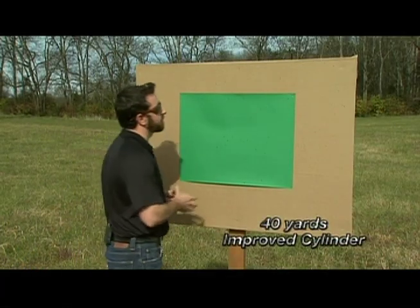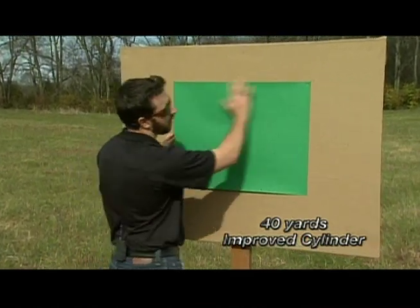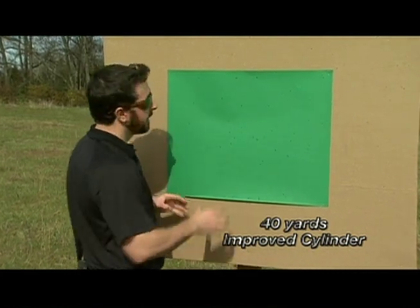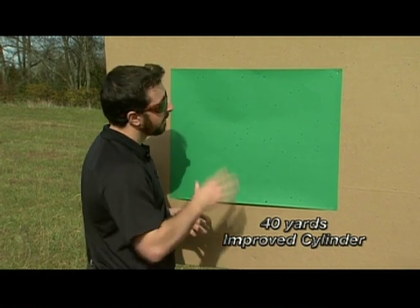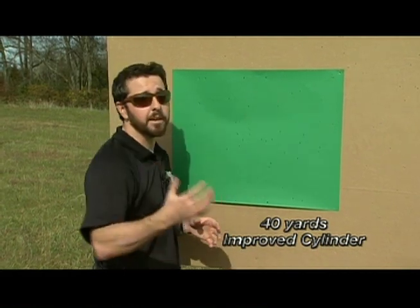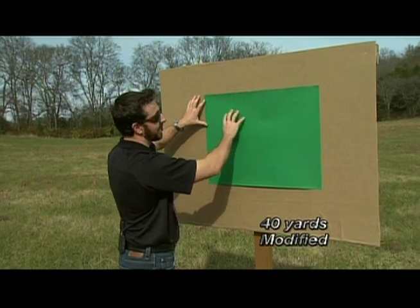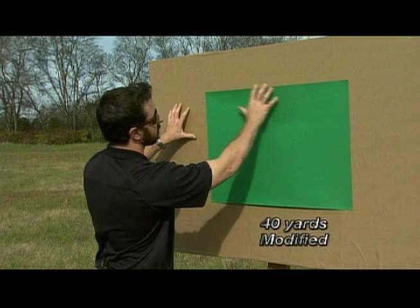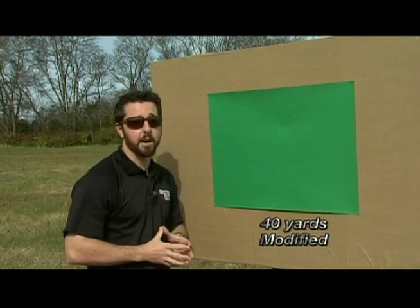We have officially passed the capabilities of our improved cylinder at 40 yards. Shot has spread all the way across the board — there are scattered holes here and there all over our entire board. Technically, is there enough cluster of shot to bring down a bird? That's true, but this is not a good enough group for me to call it an ethical shot. Now the modified choke at 40 yards — I'll admit the better part of my group is a little high and left; that was me on the trigger. But keeping that in mind, we still have a very good dense pattern spread throughout. This is plenty of shot to bring a duck down at 40 yards.